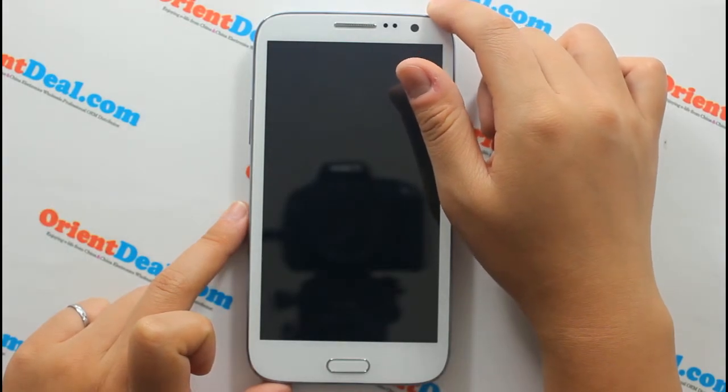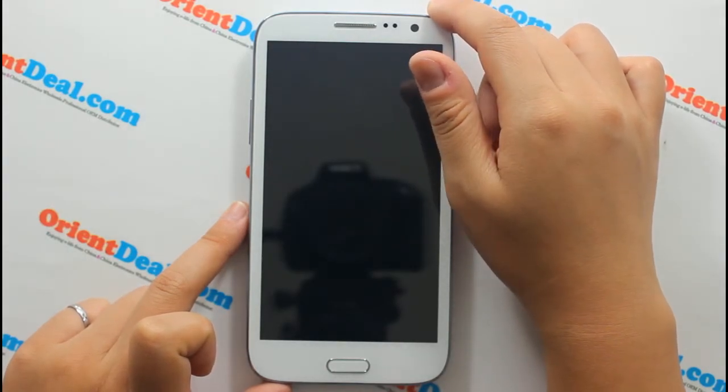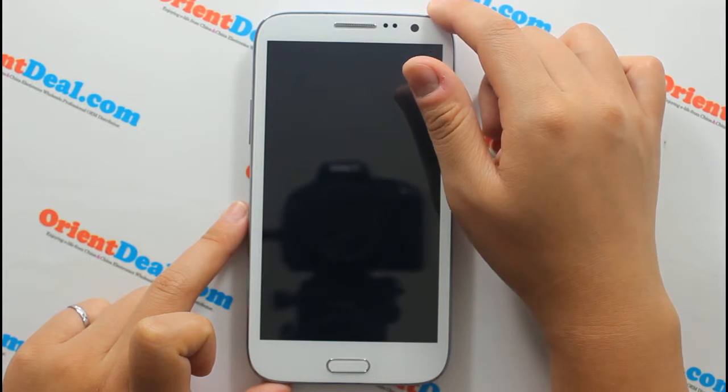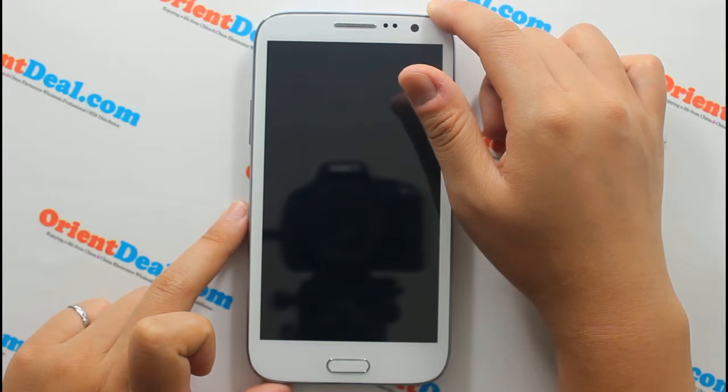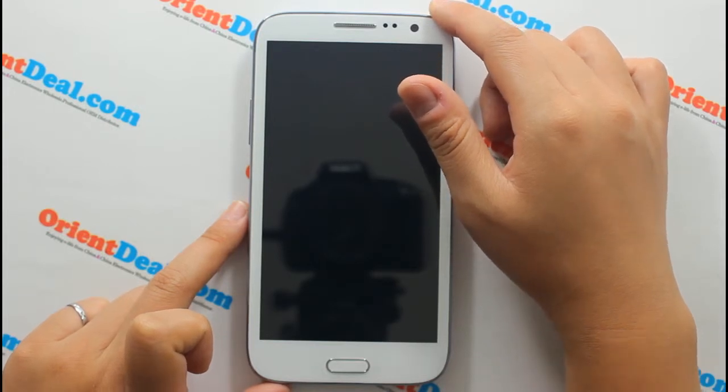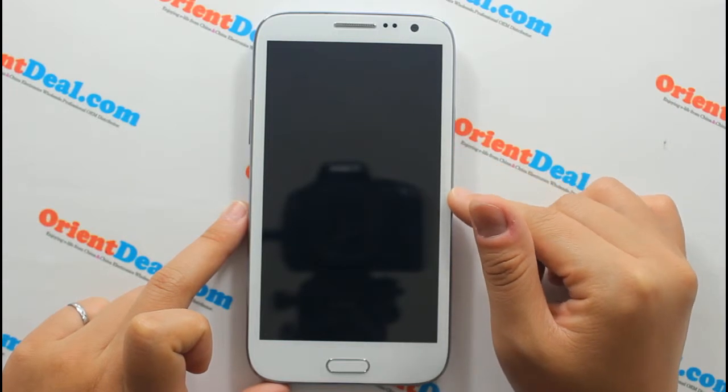It can play 1080 pixels. It has the latest Android 4.2.1 Jelly Bean operating system with a Blazing Quad Core processor. RAM is 1GB and ROM is 8GB.